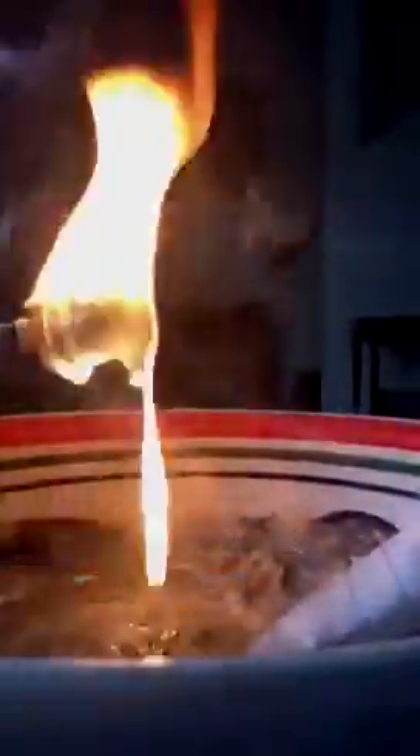Toothbrush almost done. Let's watch the burning flames. I'm surprised my fire alarm hasn't gone off yet. And my smoke alarm.